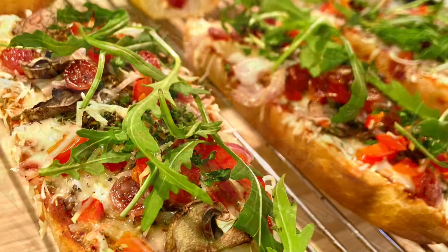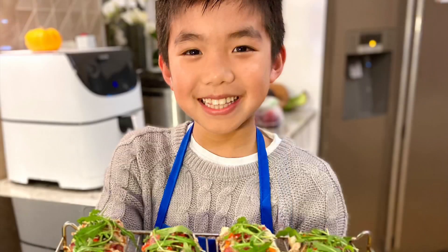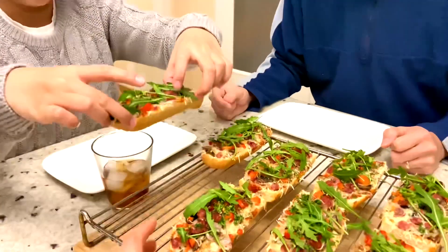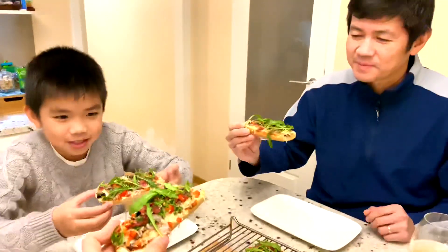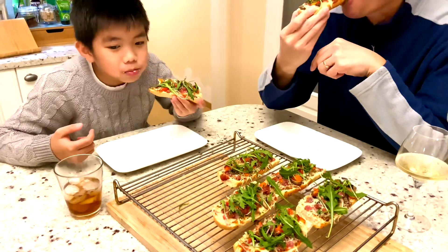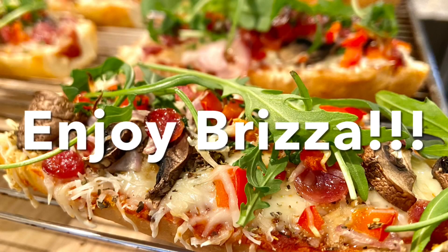It's nice to eat a lot of vegetables. Let's eat! Cheers! Good job Alan, it's very good — and your Brizza!